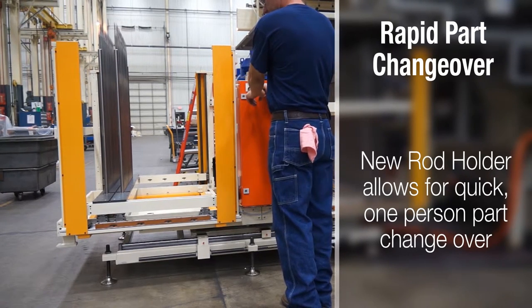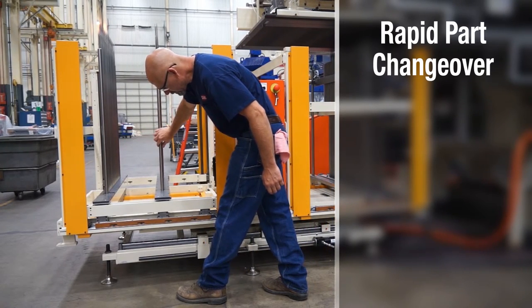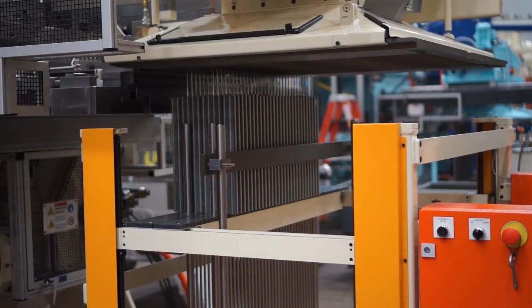A once two-person operation can now be done in a few seconds with only one operator. Clearly marked measurements are used for accurate placement of the stacker rods.